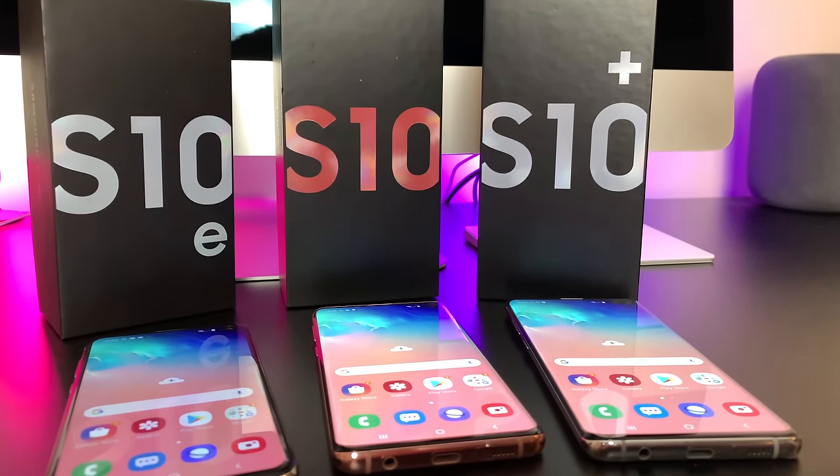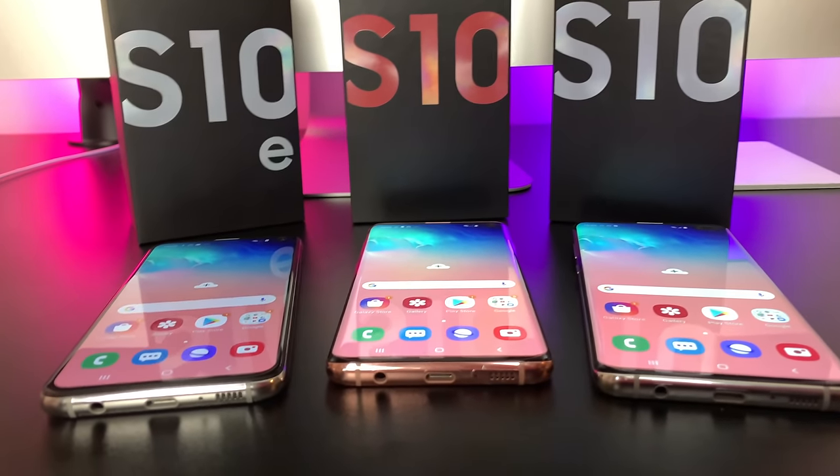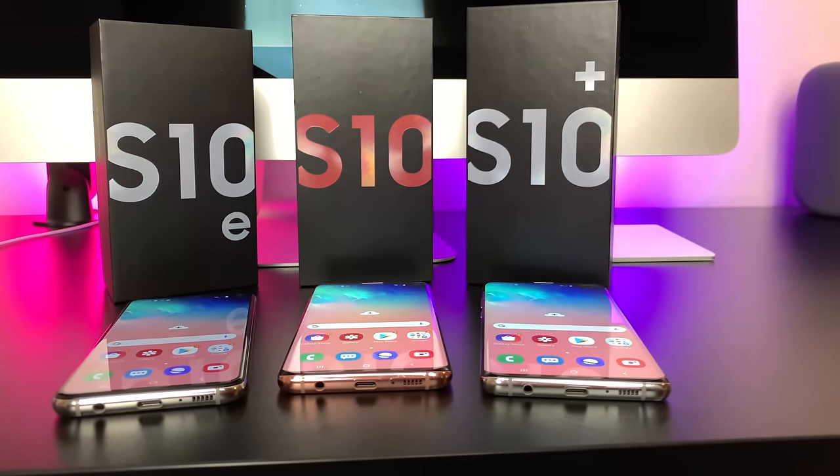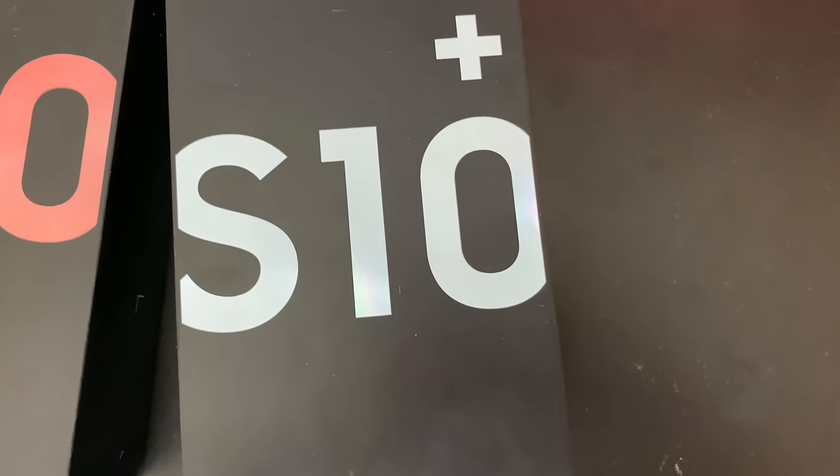Hey everyone, welcome back! The one and only here, back at it again with a very fun video. Today we'll be looking at the battery drain test for the 2019 Samsung Galaxy S lineup. You know how we do it on this channel.